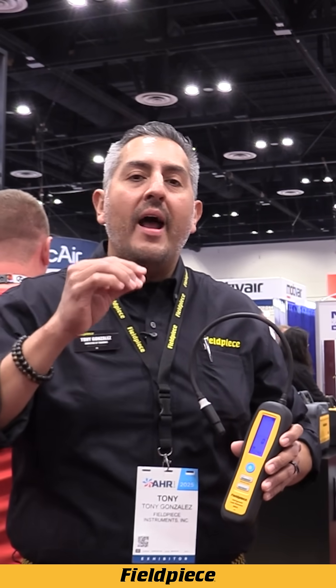I was standing right here and you just came up. Well, thank you for stopping by — you're cruising around the trade show. I just happen to be standing here and I am holding our brand new refrigerant leak detector, the DRX3.